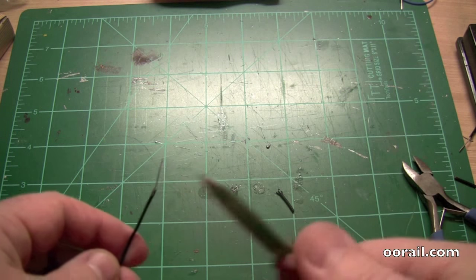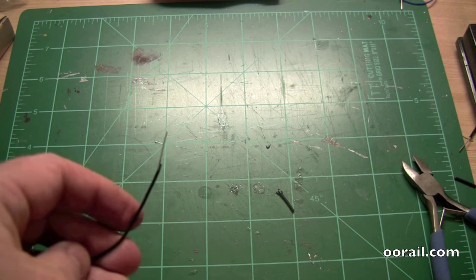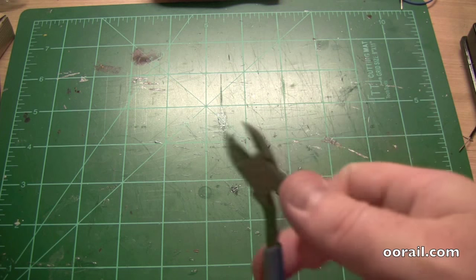This is a technique I use when I either can't find my snips, or I couldn't be bothered going to get them because they're somewhere else. Or if I'm somewhere where I don't have snips, it's a useful way to do it.